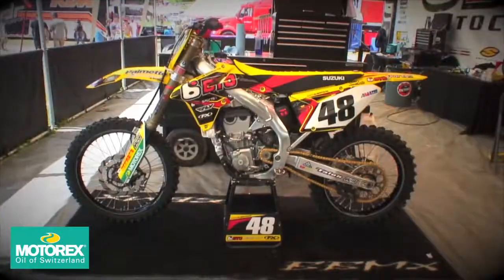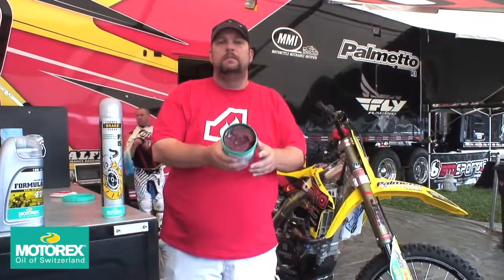Team btosports.com uses Motorex lubricants exclusively in and around the bike. Get Motorex and be just like the btosports.com team. Motorex — some of the best stuff out there, made in Switzerland.